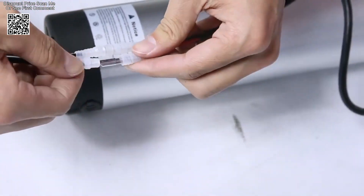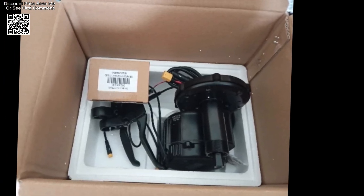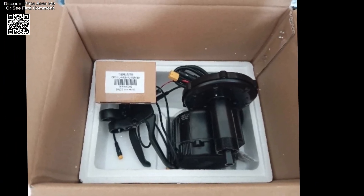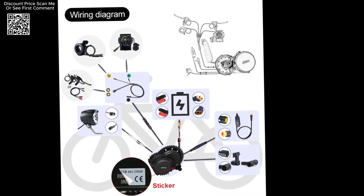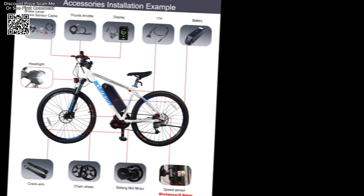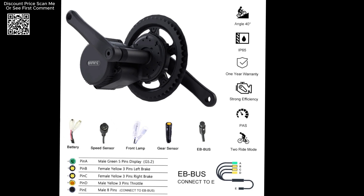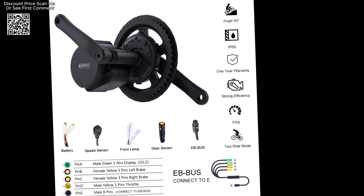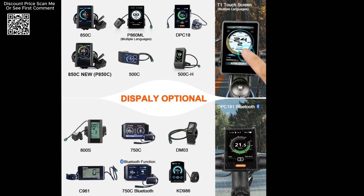The Bafong mid-drive motor eBike conversion kits available on AliExpress represent a significant step forward in the world of electric bicycles. With their range of power options, voltage compatibility, efficient design, and ease of installation, these kits offer a reliable and versatile solution for anyone looking to upgrade their traditional bike to an electric one. Whether for commuting, touring, or recreational riding, Bafong's kits provide the power and performance needed to make every ride enjoyable and efficient.